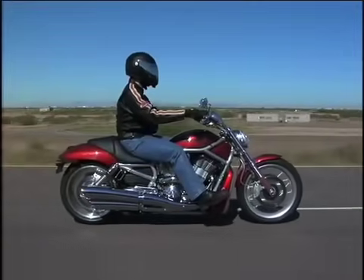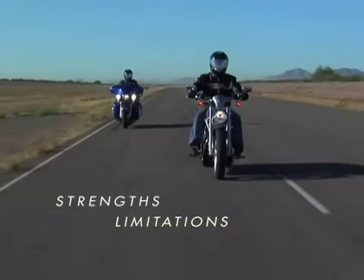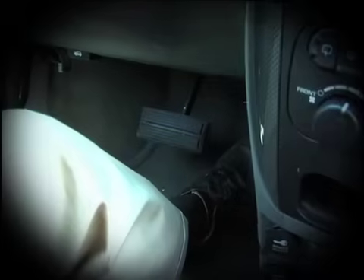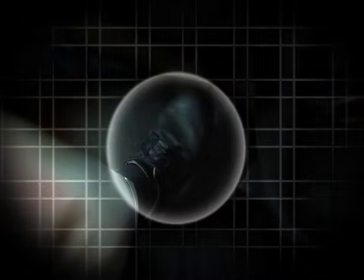But ABS isn't a cure-all, and using it properly requires an understanding of its strengths and limitations. You know it's working when you brake fast and hard in an ABS-equipped car because you can hear it and feel it in your foot. The pedal pulses up and down rapidly as the anti-lock system takes over, modulating the brakes far faster than you could yourself.